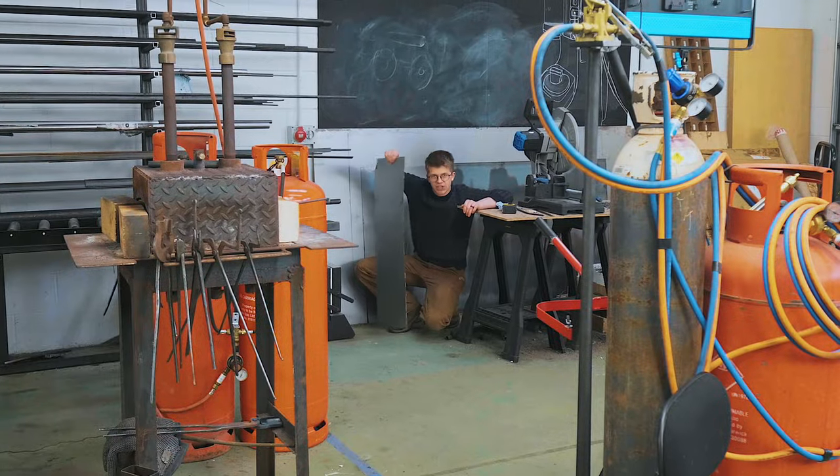Welcome back to the workshop. Today I want to tackle my arch nemesis of materials, and that is sheet metal.